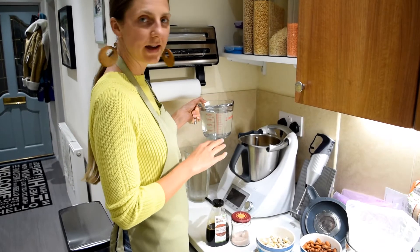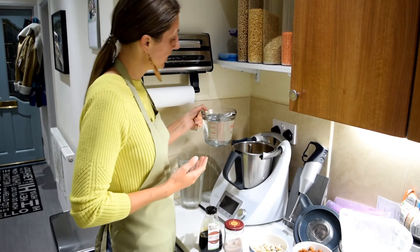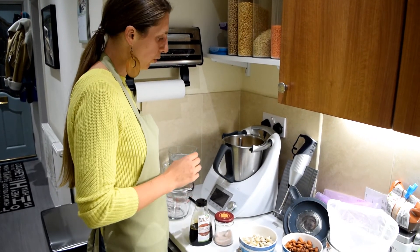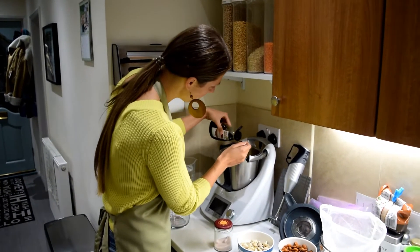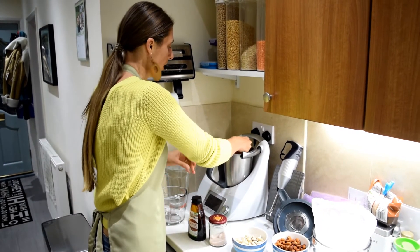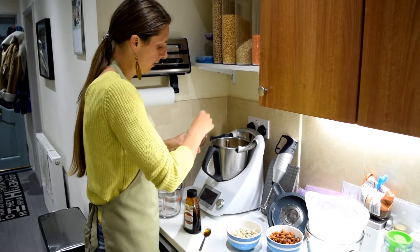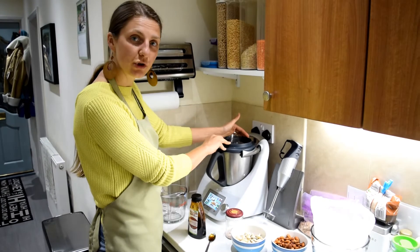I've added the oats into the blender — we're using our Thermomix, but you can use a normal powerful blender. I'm going to add a litre of water. With the water and the oats it made about a litre and a half. I'm going to add half a teaspoon of coconut syrup and just a little pinch of salt, and then blend it for a couple of minutes until it's smooth.